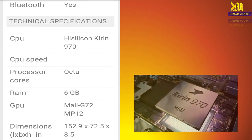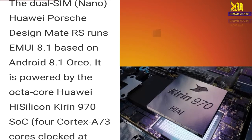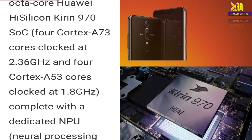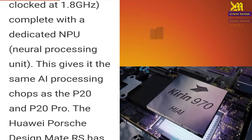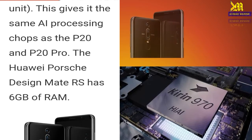The dual SIM UI Post Design Mate RS runs EMUI 8.1 based on Android 8.1 Oreo. It is powered by the octa-core HiSilicon Kirin 970 SoC, which has four Cortex-A73 cores clocked at 2.3GHz and four cores clocked at 1.8GHz, complete with a dedicated NPU — Neural Processing Unit. This gives it the same AI processing capability as the P20 and P20 Pro. The UI Post Design Mate RS has 6GB of RAM.